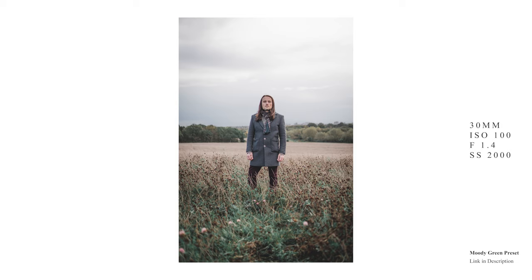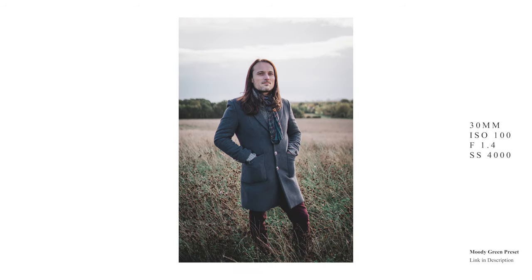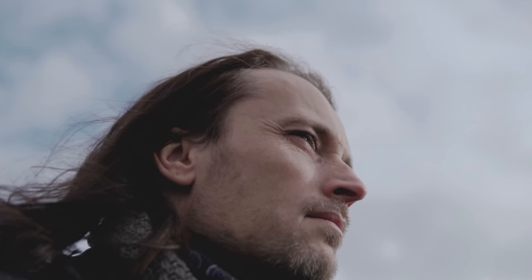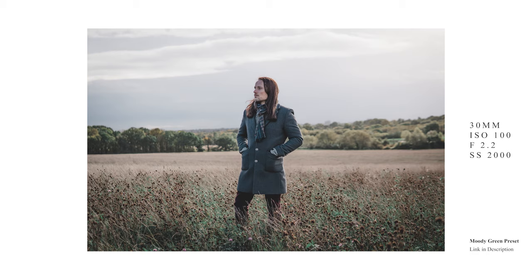I've got a real soft spot for the 30mm — it's the first prime that I bought when I got into this camera system. When I first got it I shot absolutely everything with it, all my videos and all my photos. In my opinion it's still the most versatile lens out of the three primes, and it also happens to be the cheapest, so if you're looking for a good all-rounder to get going with, this is probably your best bet.